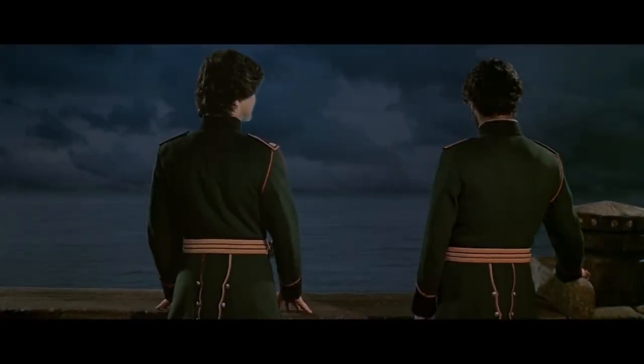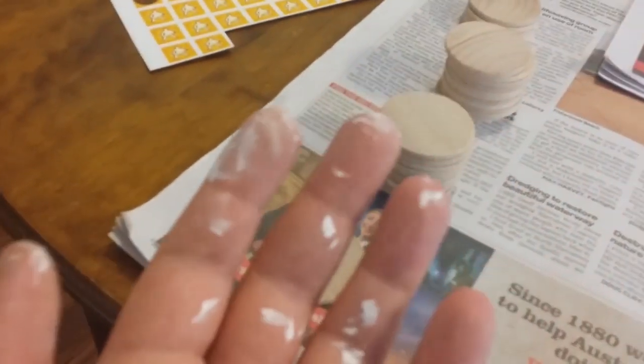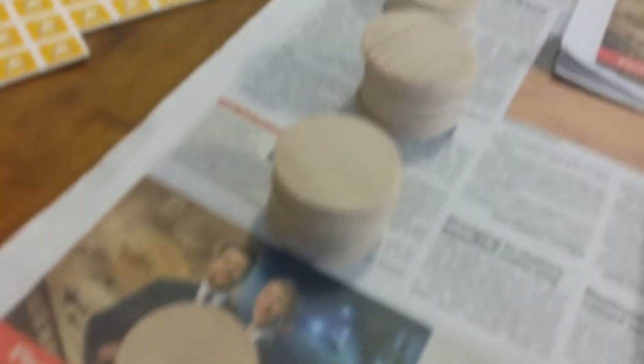I'll miss the sea. Hey guys, so what I'm doing here is I'm just painting the discs. These are my discs here. I don't want to touch them because I'm all — okay. And these are going to have the leadership tokens on them.